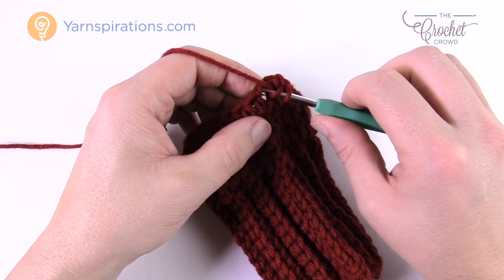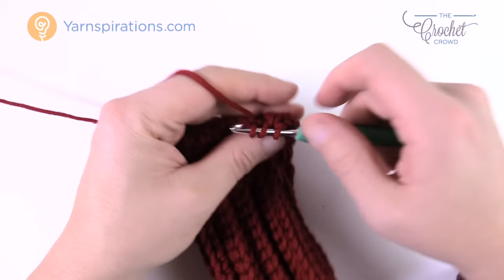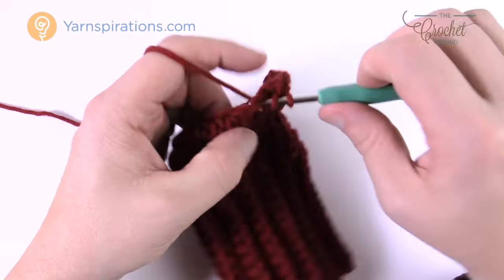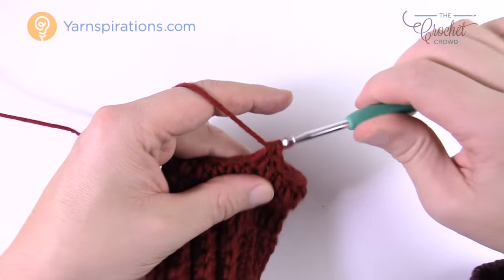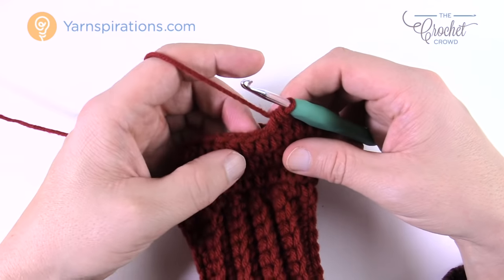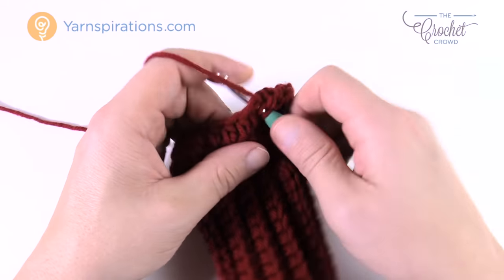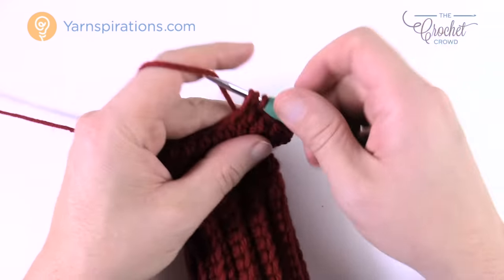For round 1 of the thumb gusset, half double crochet in the next 13 stitches. Once you have your 13, the next two stitches get two half double crochets each — so put two in the first one and two in the next. Then all remaining stitches just get one half double crochet each back to where you started. Join with a slip stitch.